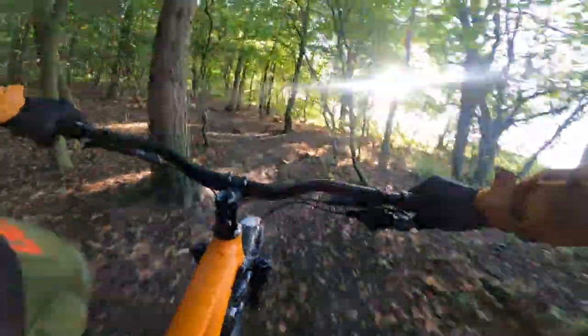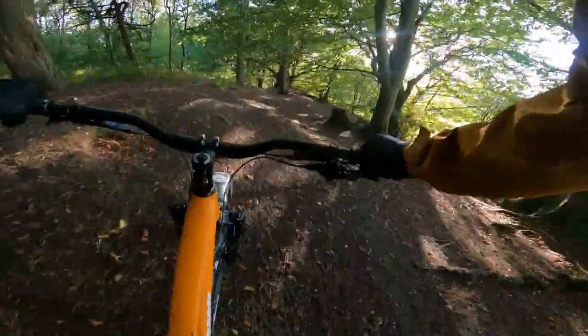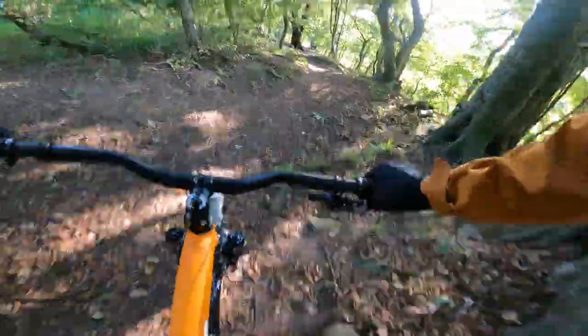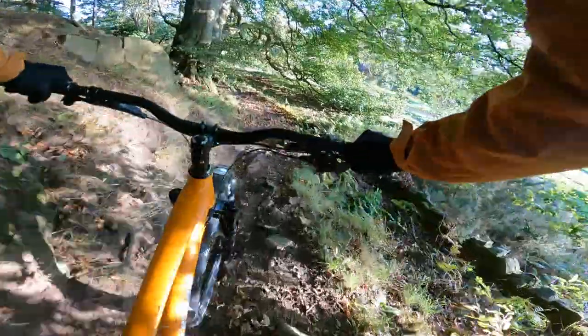Literally every gear change, every move you make on this bike, it definitely feels sharper and brighter. So you're really getting a reward for every bit of effort you put into it on climbs or just popping it out of corners. And at 13.1 kilos in this large, it's a pretty impressive weight as well.